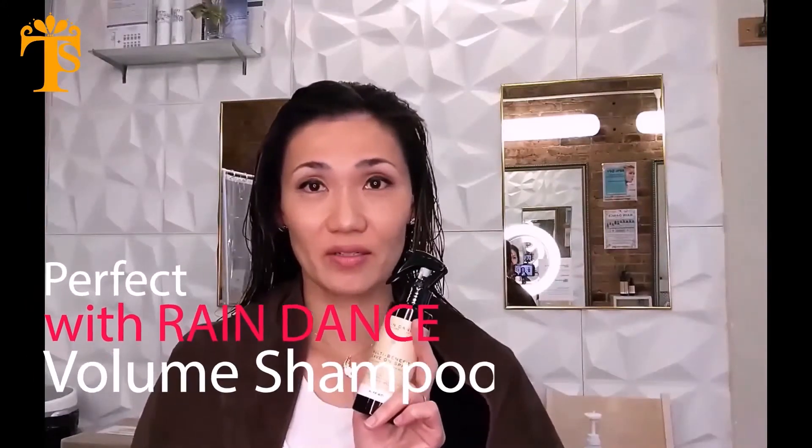For fine hair, vaporize after washing hair with Raindance Volume Shampoo. For medium to coarse hair, apply on wet or dry hair after blow dry. On all types of hair, steam, comb, and proceed with drying.